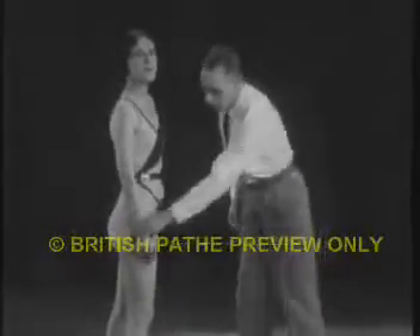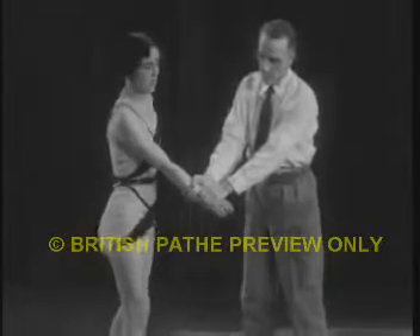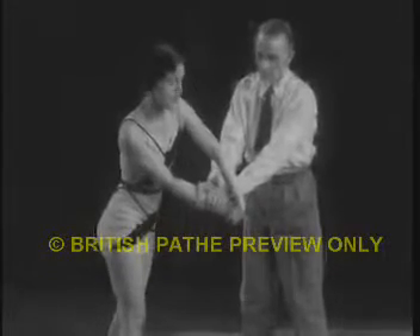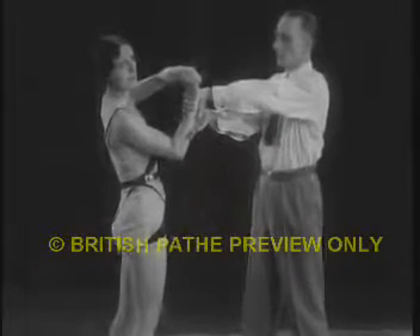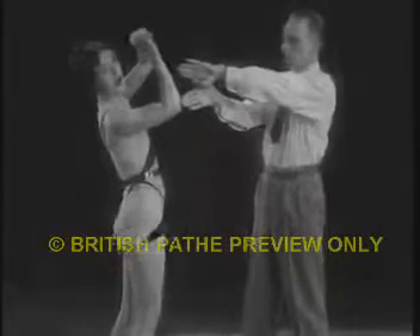An opponent may seize one of your wrists, as shown, with both of his hands. Supposing it is your right wrist that has been seized, you will reach over with your left palm, curling it under your right palm. With the aid of your left arm, you will pull your captured arm up to your shoulder, taking care at the same time to keep the thumb side of the captured arm uppermost. The hold will be broken.